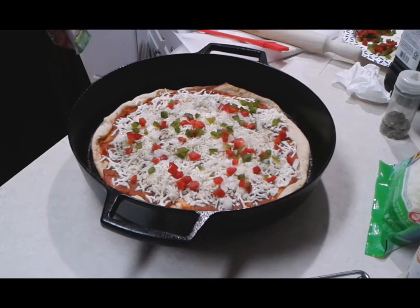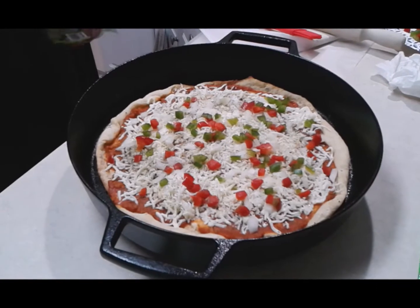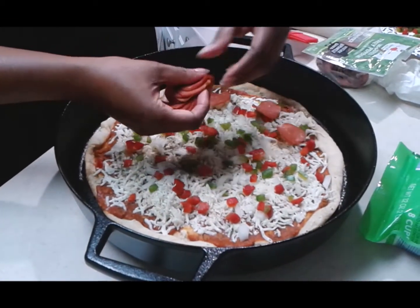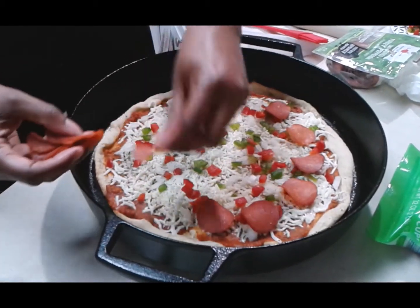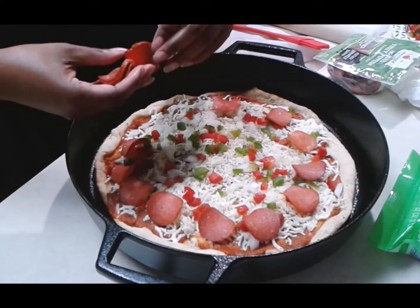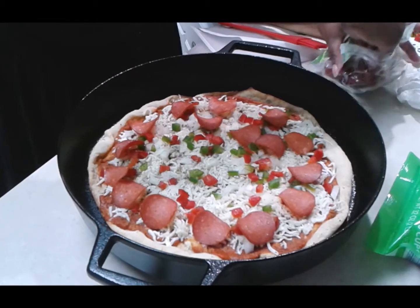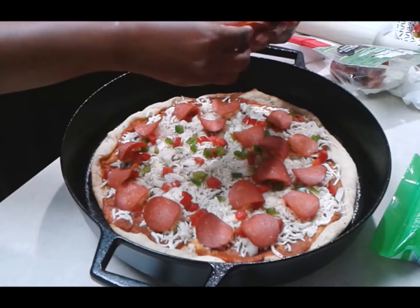The next layer is your meats — use whatever you like. We're going to use turkey pepperoni. Both of us like pepperoni; I'm a Jersey girl, Percy's a Brooklyn guy. Instead of traditional pepperoni, we're going with turkey pepperoni, and honestly it tastes exactly the same — you don't even notice the difference. Just layer it all the way around as much or as little as you like.